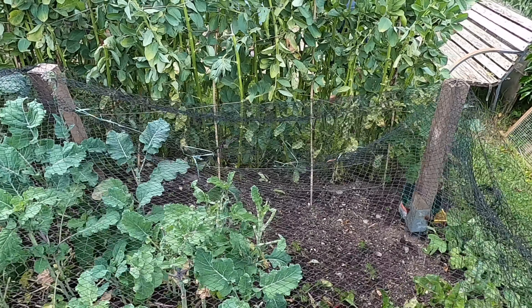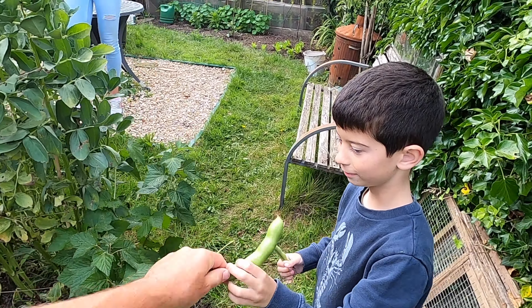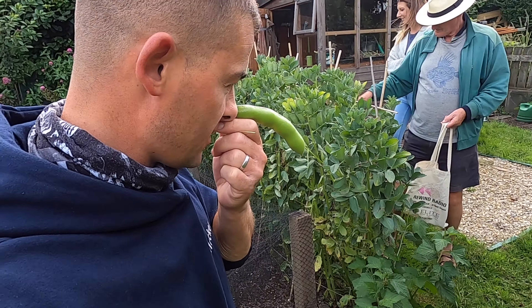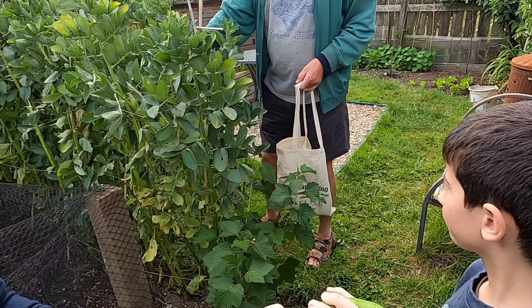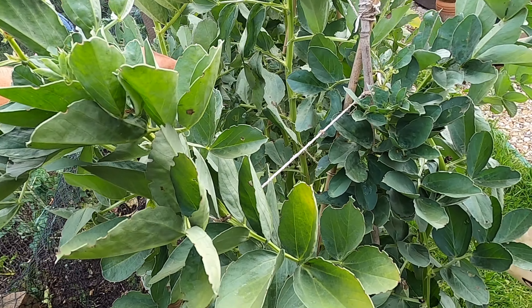We've just been eating some of these. Oh what is that? A bean — it looks like a witch's nose. Yeah, broad beans. Picking broad beans are you?